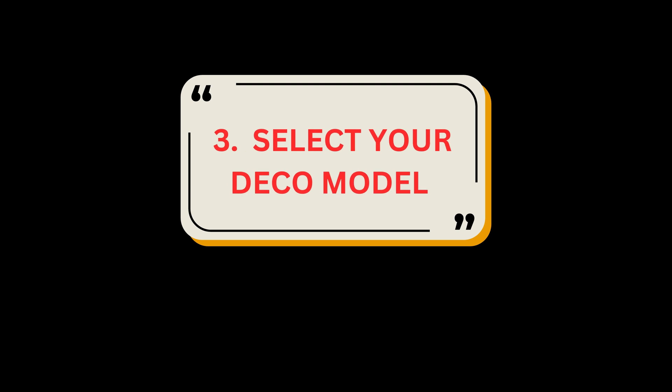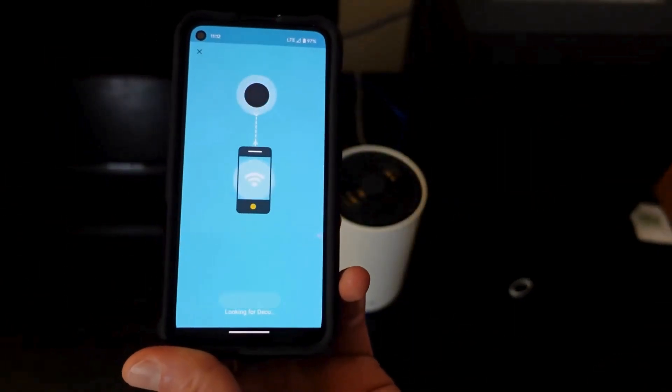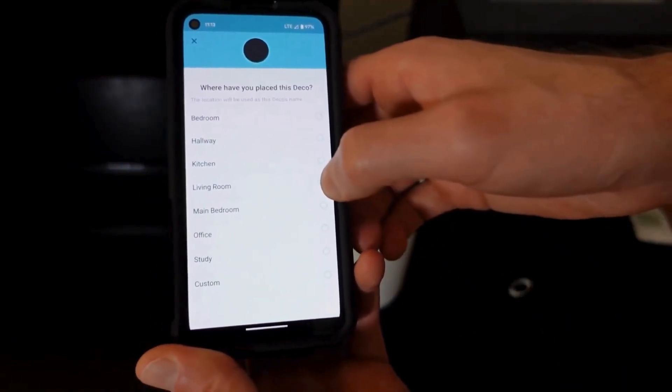Step 3: Select your Deco model. Search for and select your Deco model. If you have more than one Deco model, tap the question below the search box to check how to maximize the overall network.